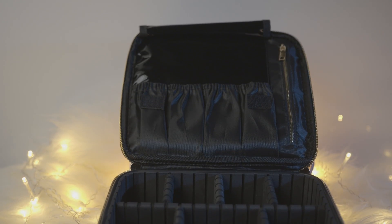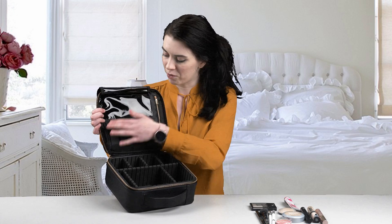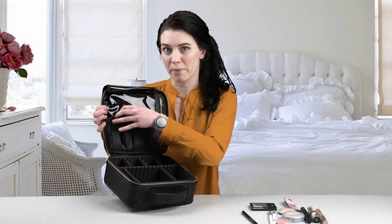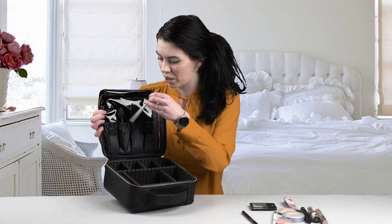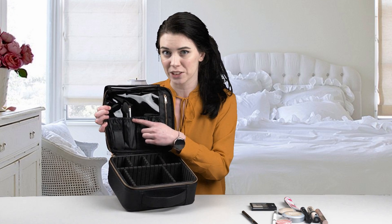I'm just going to open it up. On the inside here you can see we do have a lot of different storage compartments. We do have a place where we can store our brushes — this can hold up to 12 different makeup brushes just in this little area here, and it does have elastic around so it will keep them in place for you.